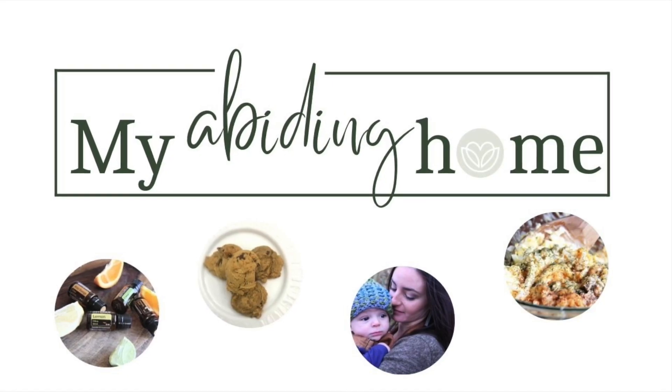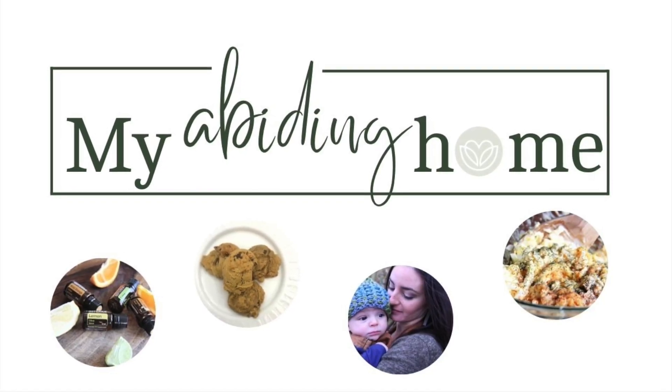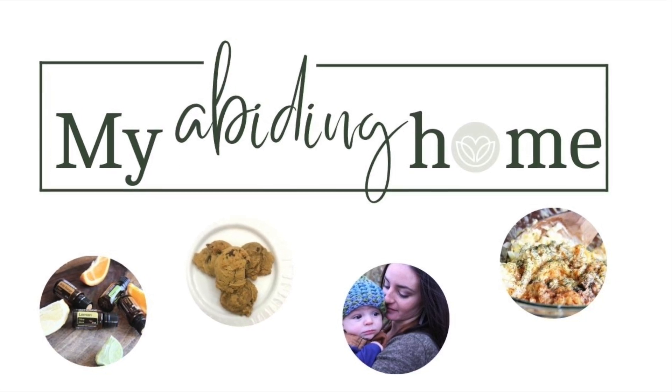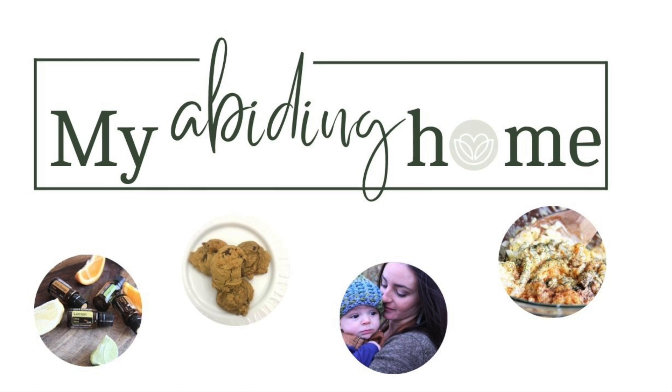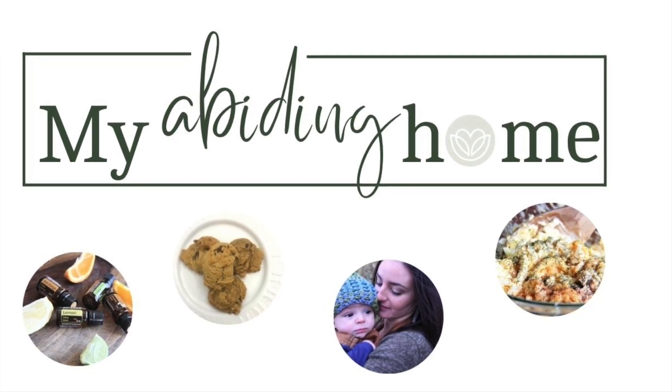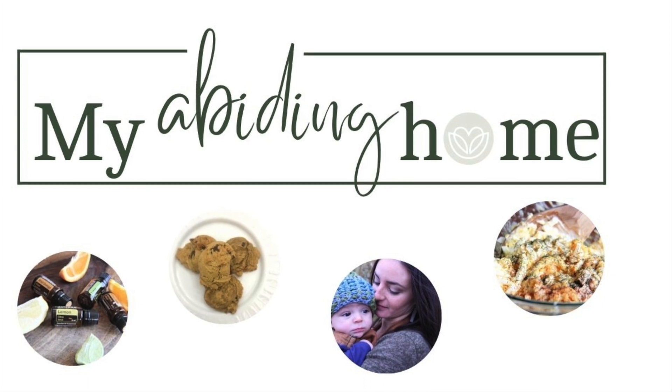Welcome to My Abiding Home. This is a place where I share encouragement and discipleship, wholesome food, natural living, and DIY. I'm passionate about being the heart of the home and a good steward of all that God has entrusted to me. So be sure to like, share, and subscribe so you never miss a video.